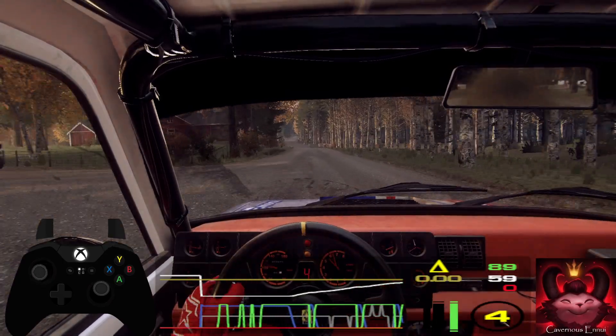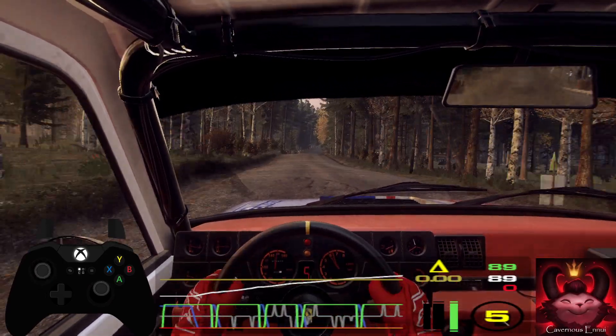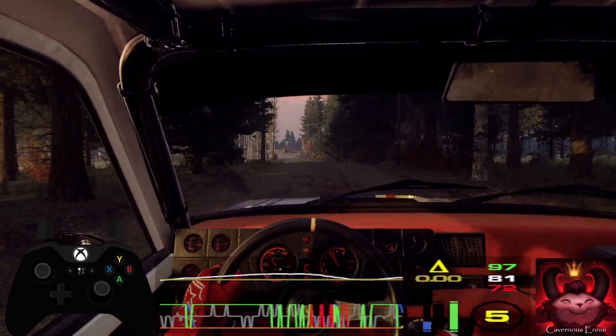Flat crest. Into 6 right long, tightens 5 over crest. 60. Caution, 6 left, extra, extra long, tightens 3 over crest.